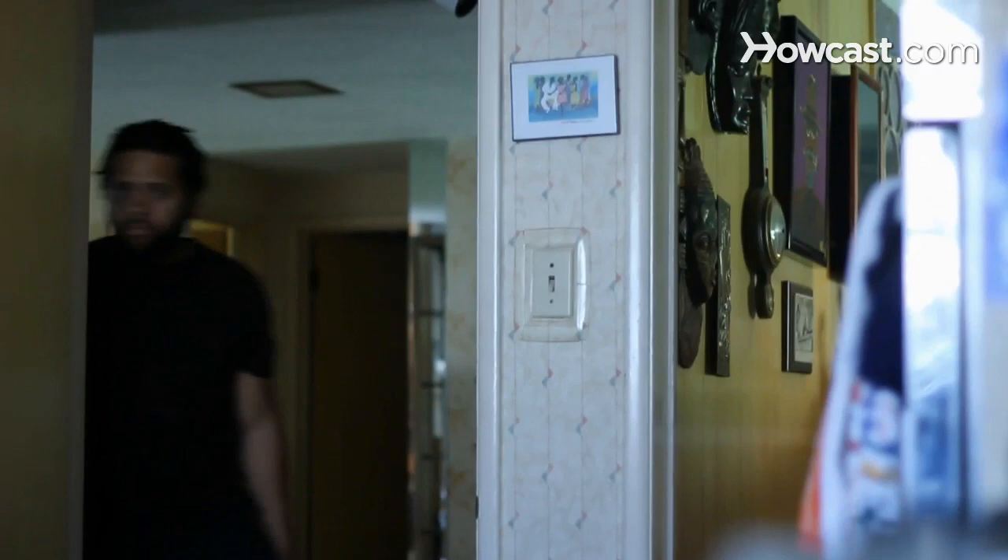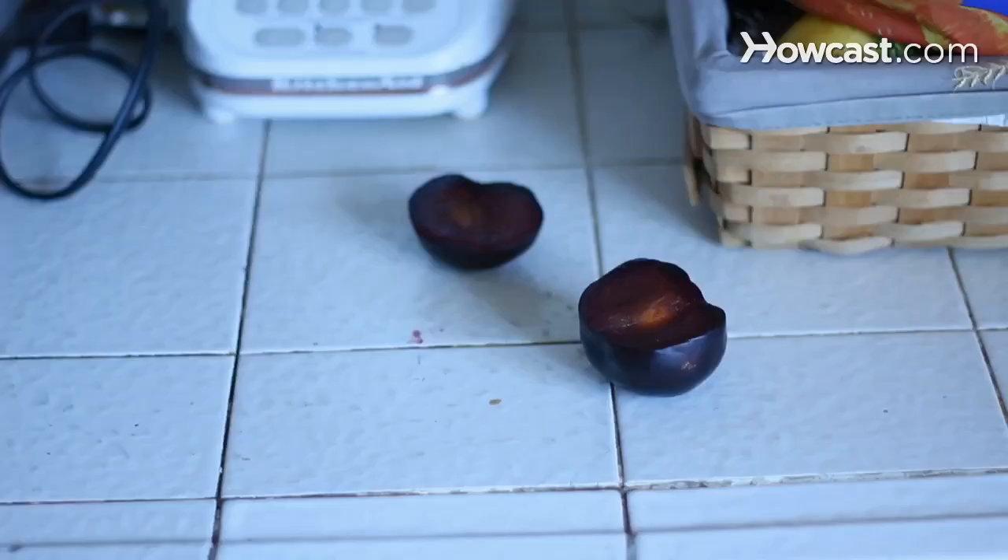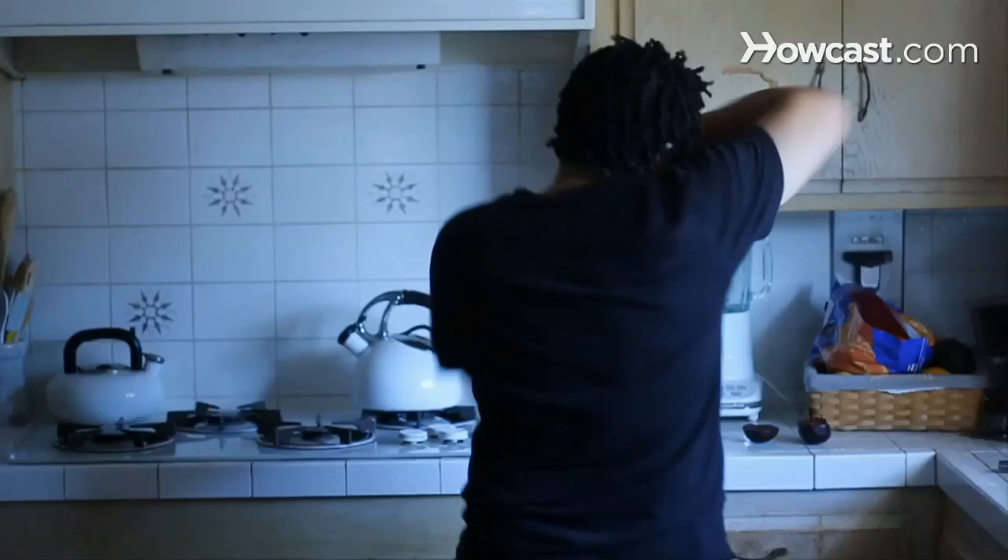How to Get Rid of Fruit Flies. Fruit flies are so tiny they can fit through your screens and plague you and your perfect ripening fruit. Here's how to get rid of them.